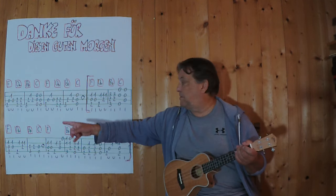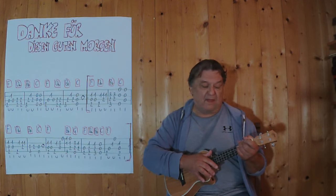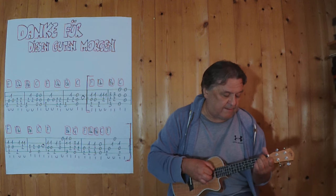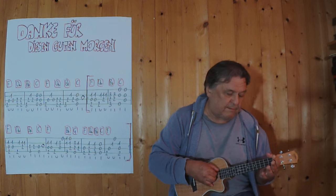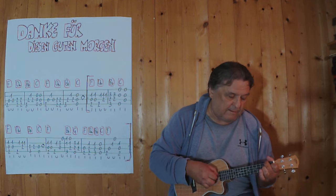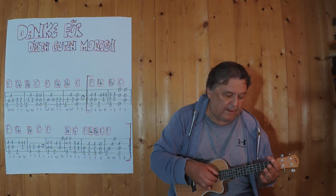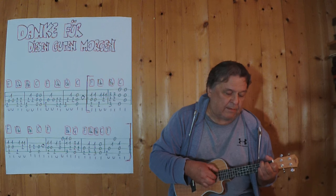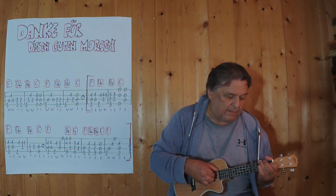Jetzt wiederhole ich alles, spiele ich vom Anfang an, vom Intro beginnend bis zu diesem C. Ja.